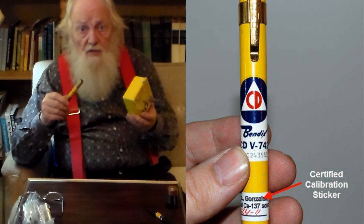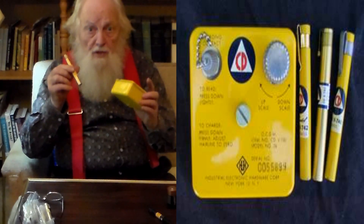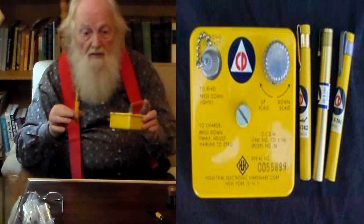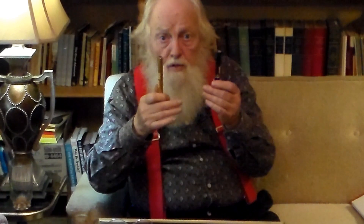In previous videos I've explained the difference between dosimeters and rate meters, and also that there are badge dosimeters. But the rechargeable dosimeter is one of the most useful types of radiation detection equipment. In a previous video I warned about being concerned about scale when choosing a radiation detection device, and that most certainly applies to dosimeters. A micro or millirentgen dosimeter would be of absolutely no use in a wartime situation. The only way you can tell the scale is to read it on the side of it, or to look through it and see what the scale is.